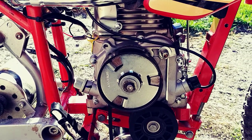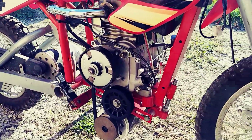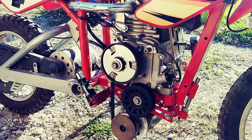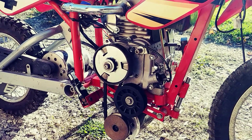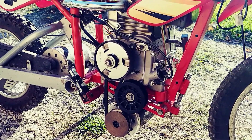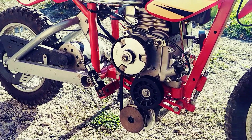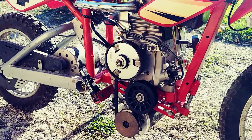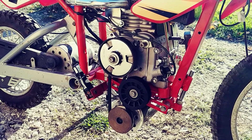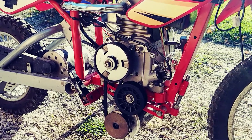I came into possession of this MX500 from a buddy of mine — he had it sitting in his garage and it was pretty much gutted. The batteries were gone, the controller was gone, it just had the plastics, the wheels, and the electric drive motor. It was basically just a roller. As soon as I saw it, I wanted it, and I got the idea in my head right away that this is what I wanted to try to do.